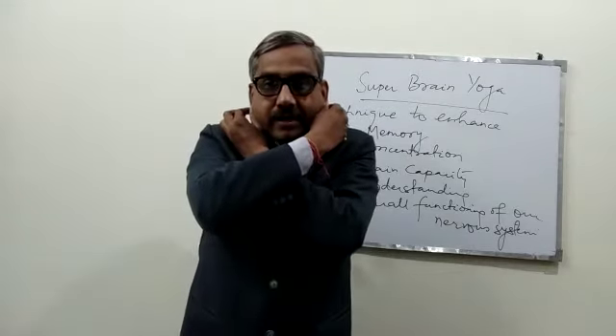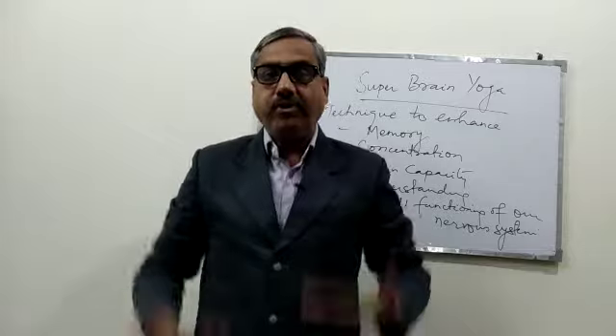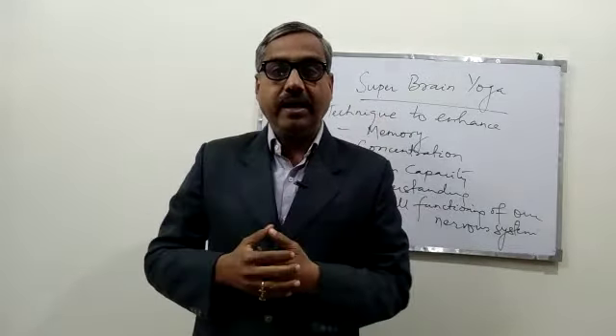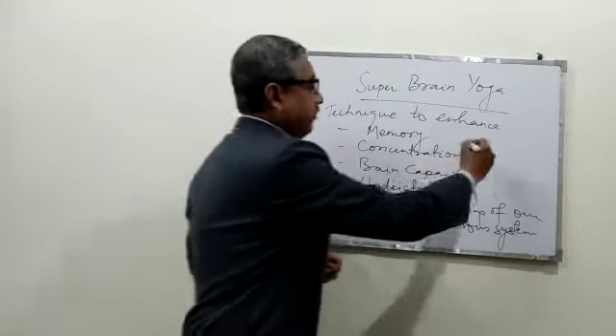Sit in a half-chair position, just like sitting in a half chair, so that you get power. This whole nervous system will recharge. Do it for 14 times.